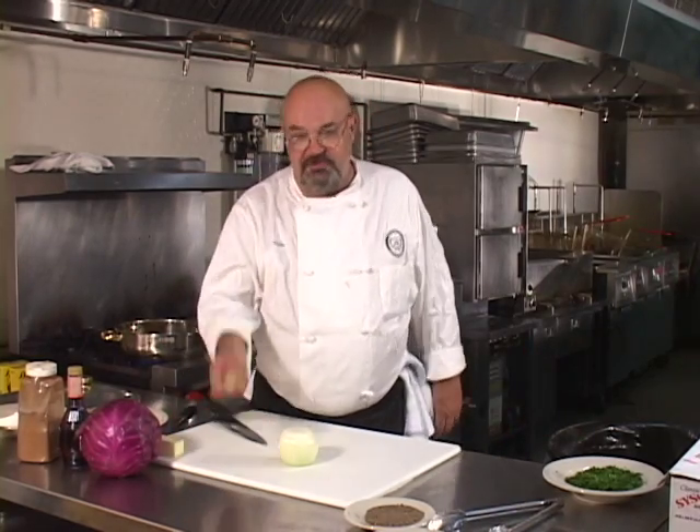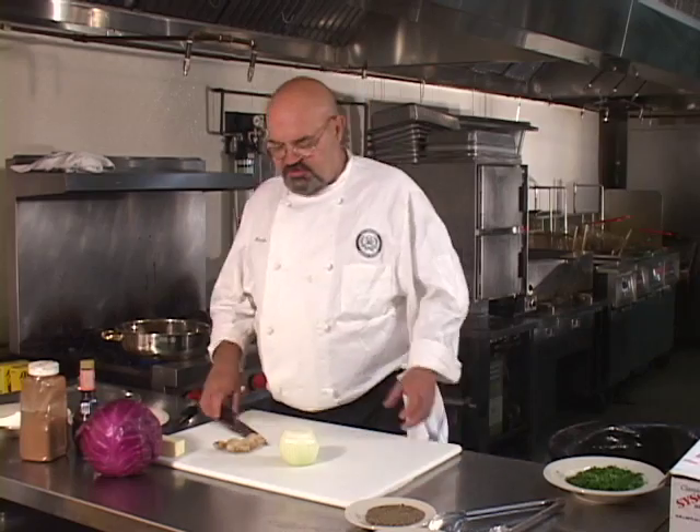All of the ingredients we're going to use for the purple cabbage recipe today are: onion, fresh ginger root, purple cabbage, whole butter, red wine vinegar, cinnamon, garlic, a little bit of sugar, and some pepper. It's a very nice dish.